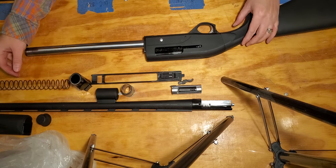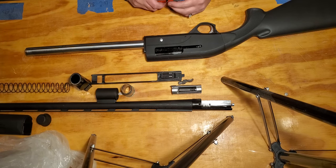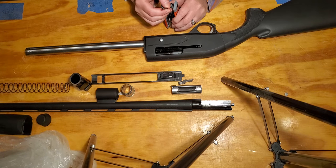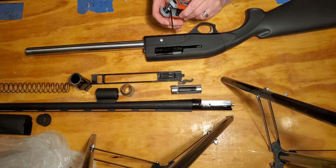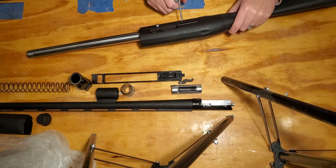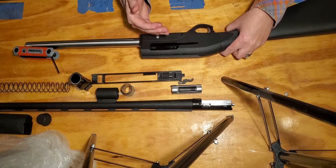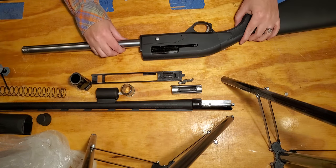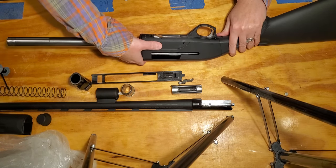Next we take the trigger mechanism out by releasing the retention pin. Your owner's manual says to use nothing larger than one-eighth inch. I use part of my Allen set, give it a little punch, and it pushes all the way through and out — don't lose that pin, it's what keeps your trigger mechanism inside the gun. To release the trigger mechanism, we hit the release button, push it in a little, and it comes forward and down and out.